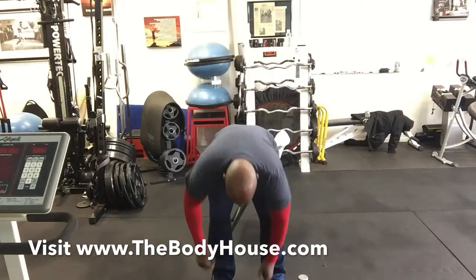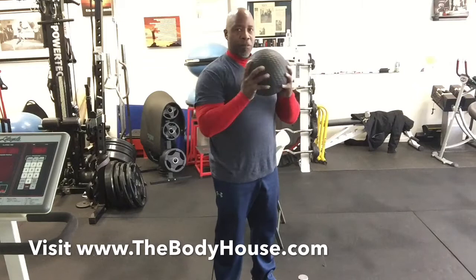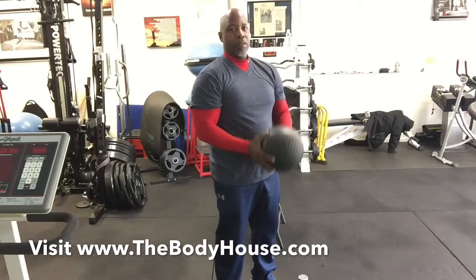Now we're going to do our curls. I'm going to do the curls with the ball. One, two, three, four, five, six, seven, eight, nine, ten, eleven, twelve.